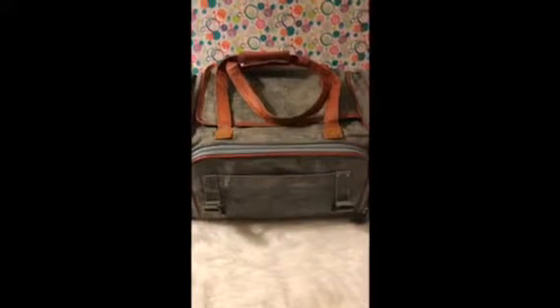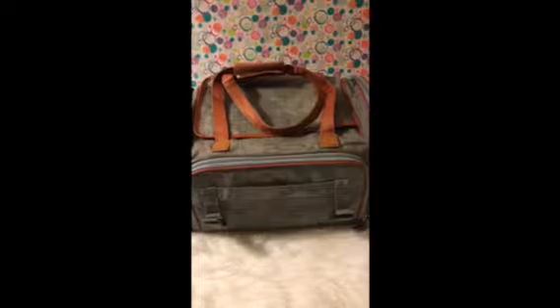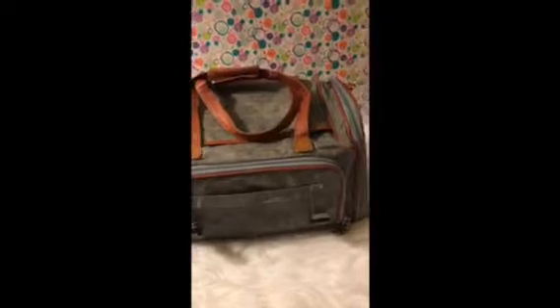Back here we have these straps that can be attached inside the car with your seat belt if you wanted to use this as a pet carrier car seat, so that your pet can stay secure.